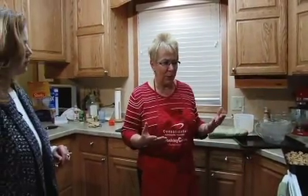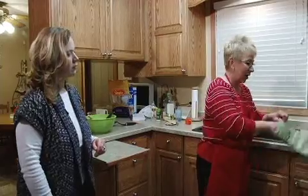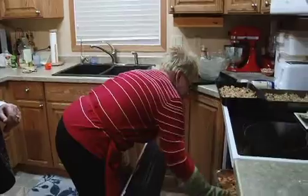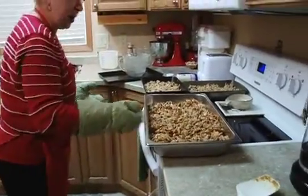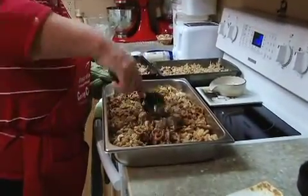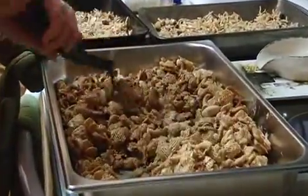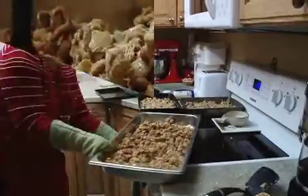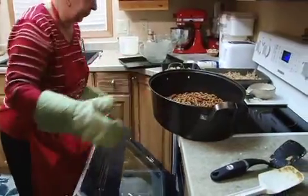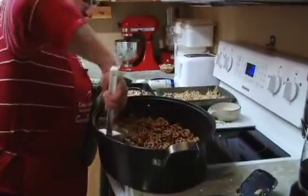The timer is going to go off in just a couple of minutes to stir again, so we're going to take both things out and turn them. I'm going to start with this one and use a different spatula so I don't mix the cayenne pepper taste with the other — I don't want to mix those flavors up.